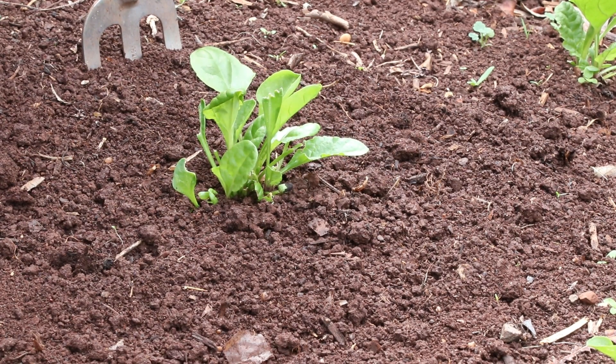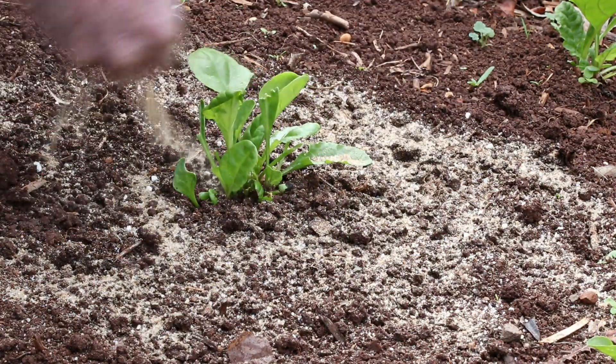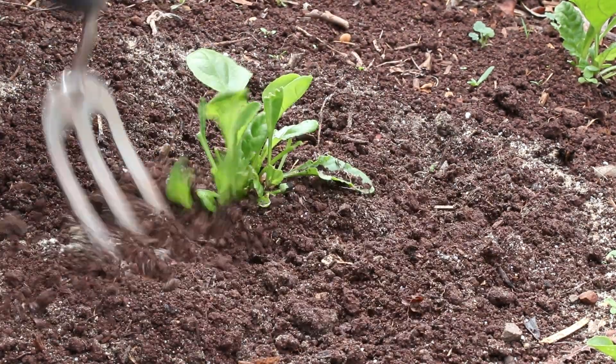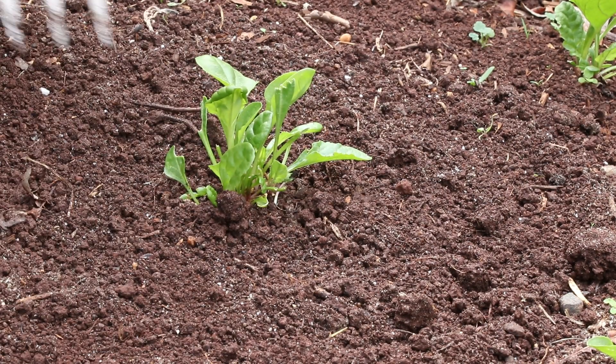So, blood and bone — probably about a small handful, around each plant. That'll be heaps. Just lightly fluff that back into the top of the soil. So that's the blood and bone added.